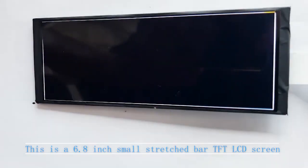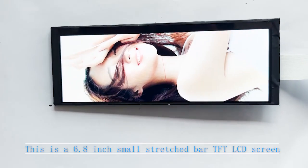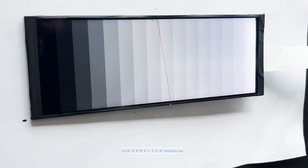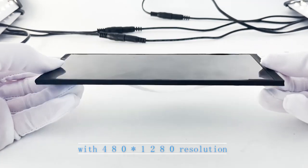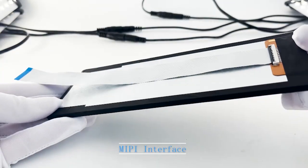This is a 6.8-inch small stretch-to-party FT LCD screen with 480 multiplied by 1280 resolution and a MIPI interface.